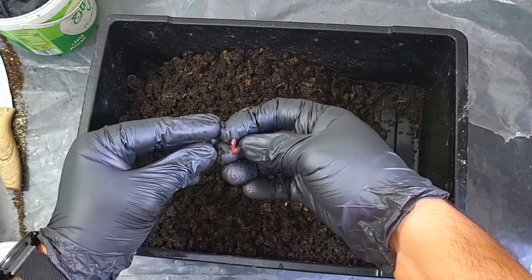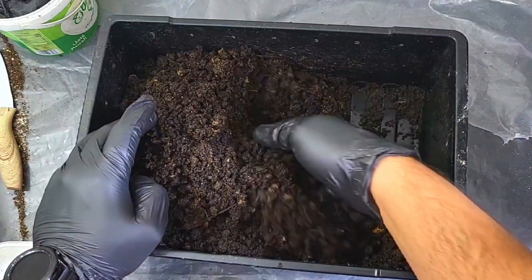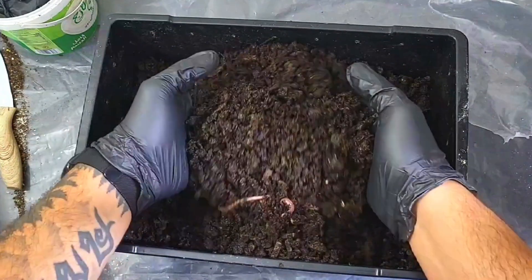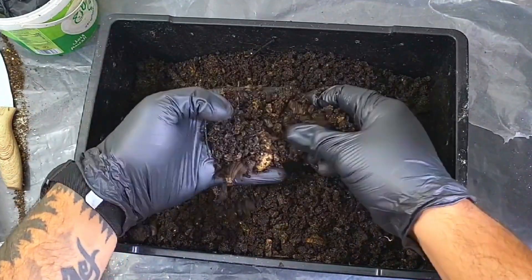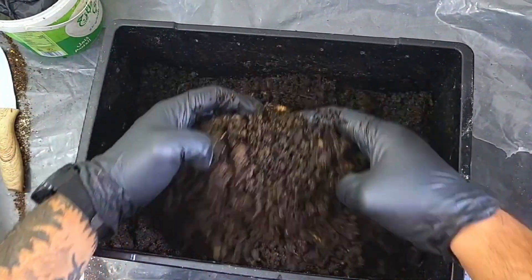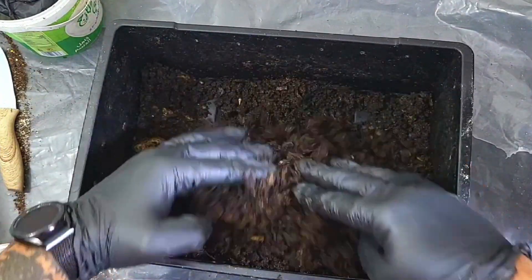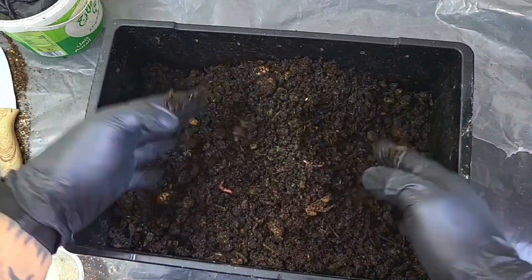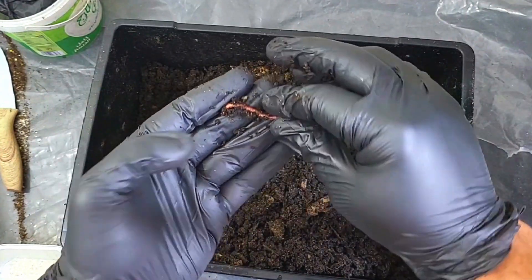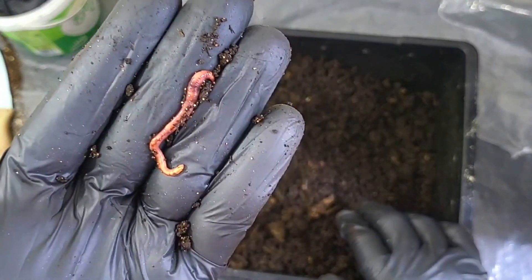The worms are definitely here, they're definitely more prominent than the other day. Also after the last video, there was a comment regarding the pH level — with overfeeding I could have made the bin acidic. There were concerns about adding more worms if the bin is acidic, so I've taken that into consideration. The moisture level is quite good but it's still a bit granulated — I'm going to fix that. I'm a little disappointed because I actually saw loads of worms here the other day. This worm looks stunted to me — it's got a little clitellum but it's tiny.